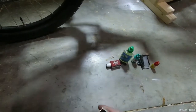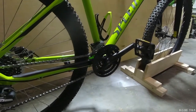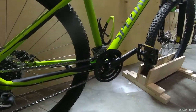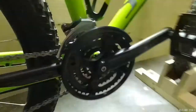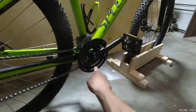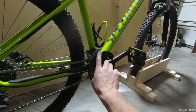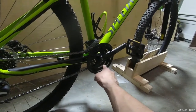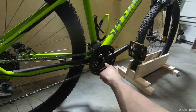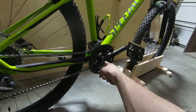Now this thing adjusts everything on this bike. The only thing it does not touch on my Specialized pitch is the crank bolt, but you need a puller for that anyway. Most likely you're not going to be taking that off on the trail — if you do, you really screwed up. So let's not worry about that in today's video.